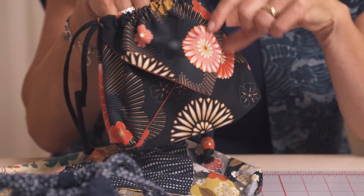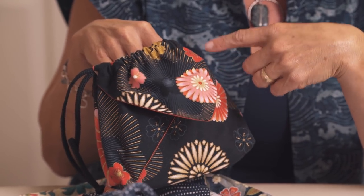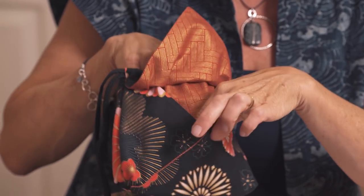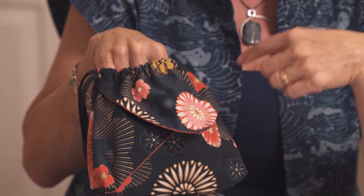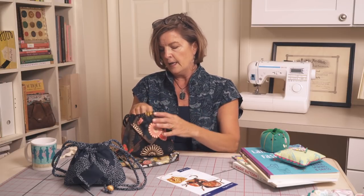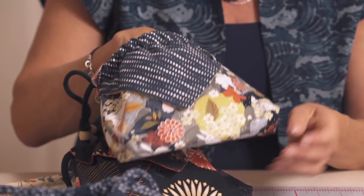Here is a Kaufman print that's just a beautiful Japanese design with some metallic. You can see the metallic on the inside as well. The flap for the pocket is the same print as the outside, and it works out nicely that way with the pocket on the outside.